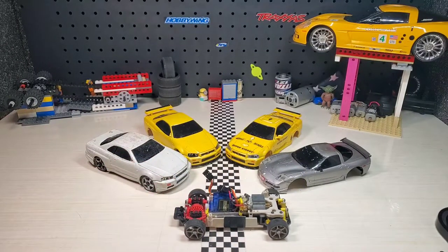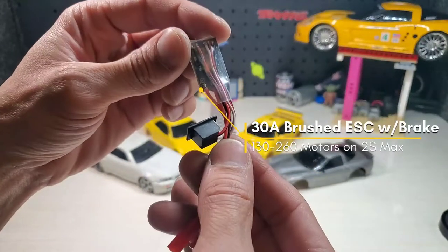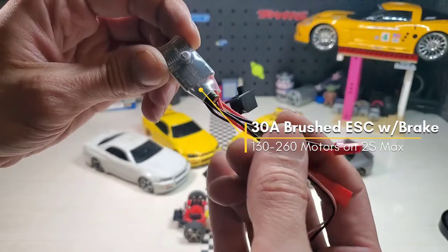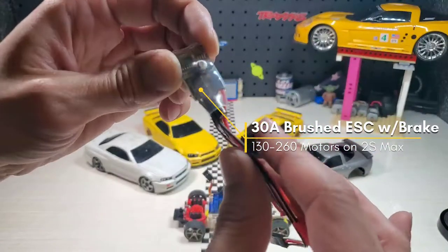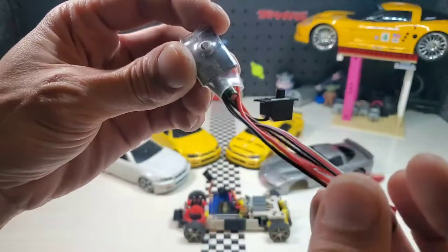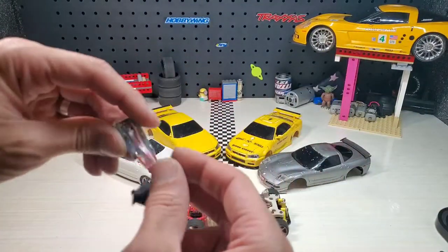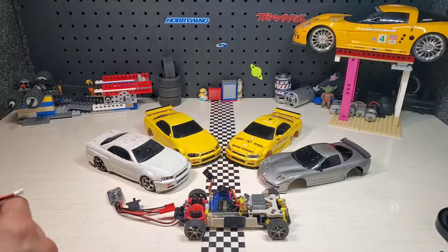All you need is to get a 30 amp brushed ESC. It looks like this. I preferred this one because it comes with a large capacitor on the bottom that can absorb a lot of the noise interference from different experiments you might have, other than this vehicle.